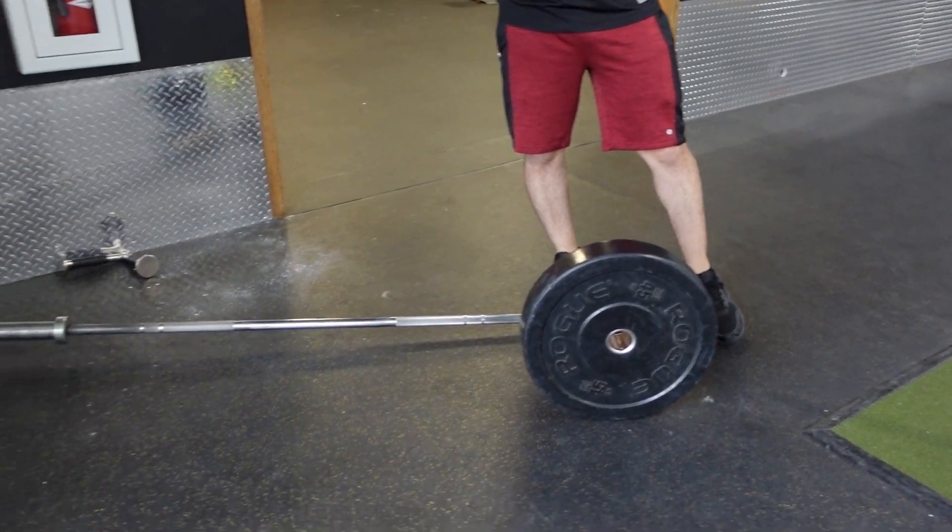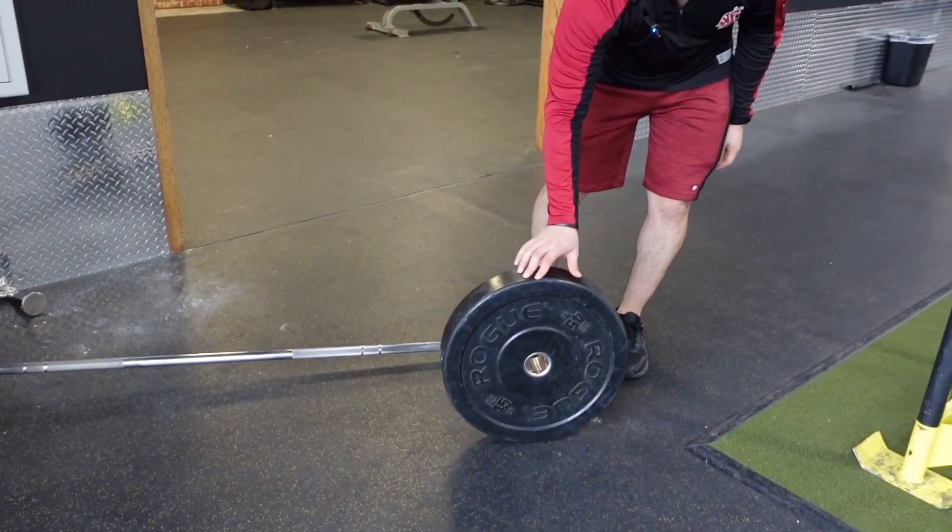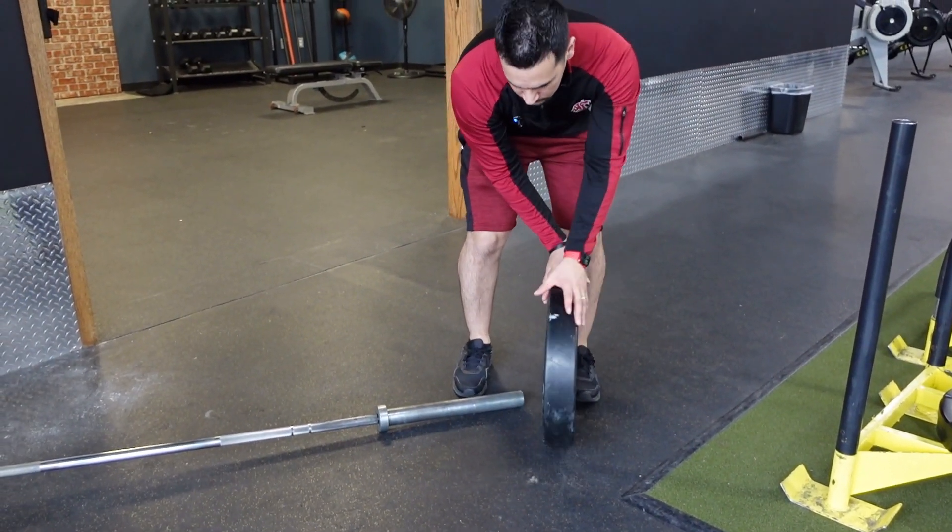What's up everyone, today we're gonna go over landmine goblet squats. You're gonna need one of these bars — usually they'll have an attachment like that, that's what makes it a landmine. If you want to put some weight on, put the weight on there.